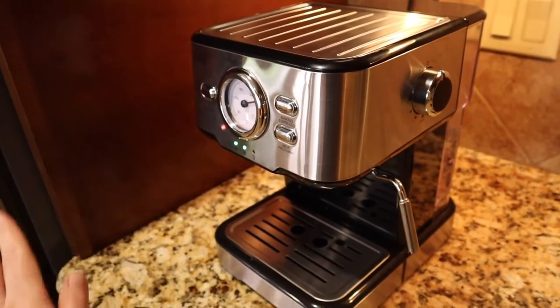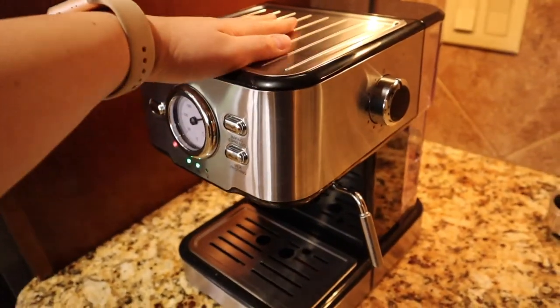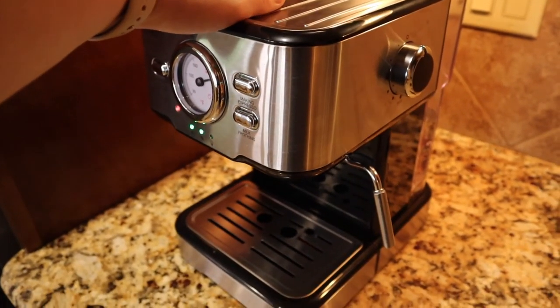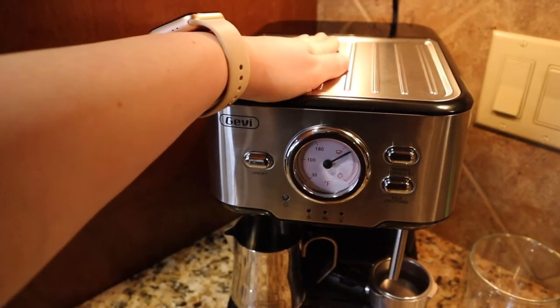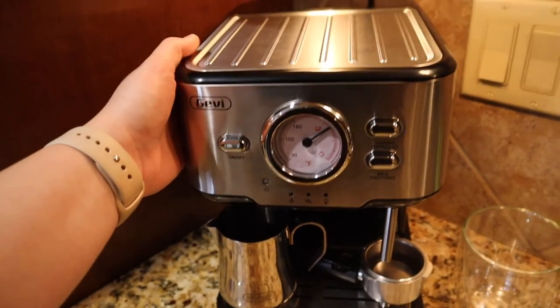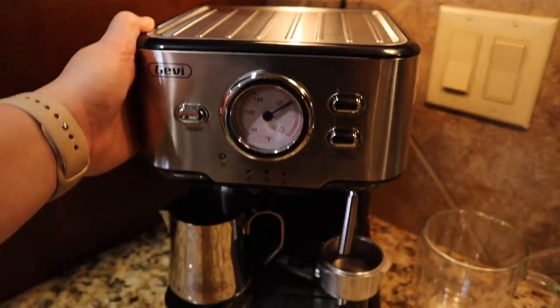Just so the stainless looks pretty, I like to give it a nice wipe down with a damp cloth after every use. There is also a warming tray on the top because it does warm up so quickly. I don't think it's super necessary, but it is a nice touch if you feel like you need it.